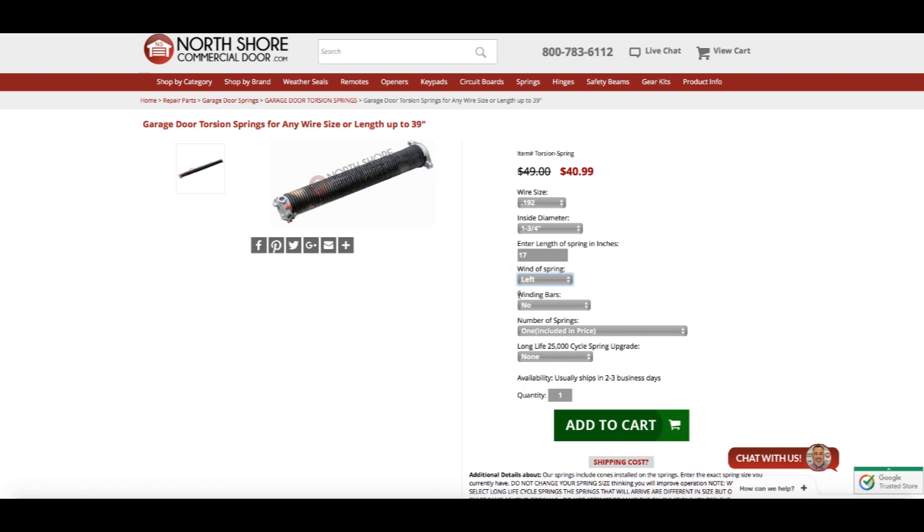Next is an option for the winding bars, which are a tool to help you wind up your spring. These are an additional $22.00, so if you don't have these, I would strongly suggest purchasing them as they help you wind up your spring safely. Next is the number of springs — if you have a single spring setup, you'll leave it at 1, which is the included price of $40.99. If you have 2, you're going to need to add another spring, which is going to add $36.00. The last piece of information is a long life cycle spring upgrade, which will extend the life of your spring by about 10,000 cycles. This upgrade only costs about $15.00, and we strongly recommend it as it will save you hassle in the long run and extend the life of your spring by 3 or 4 years.